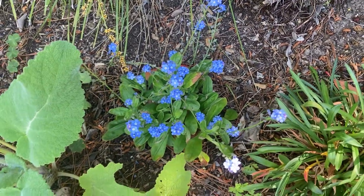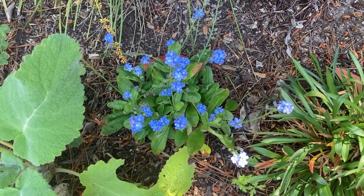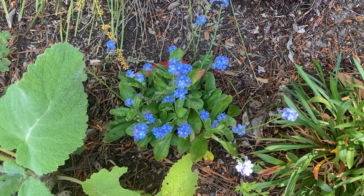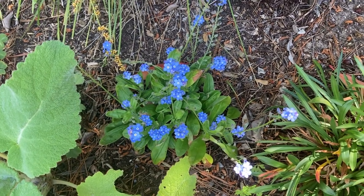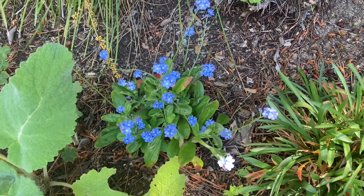It grows well in the shade where it's damp. The water needs are average. For lighting, I would plant this in shade to part shade, even part sun. If you live on the coast, you can plant this in full sun because the sun is so cool on the coast.